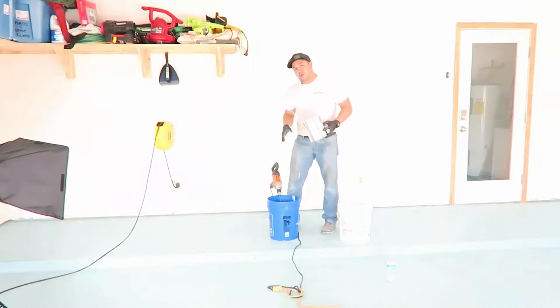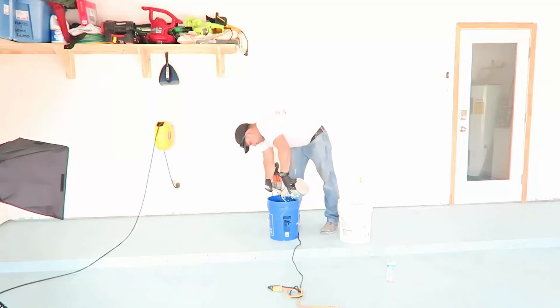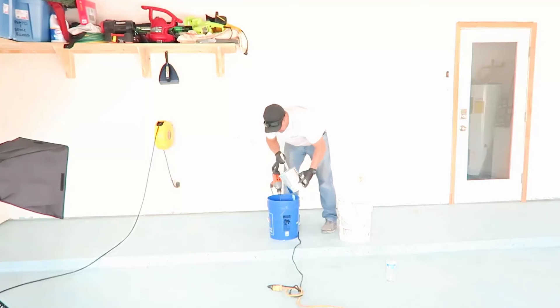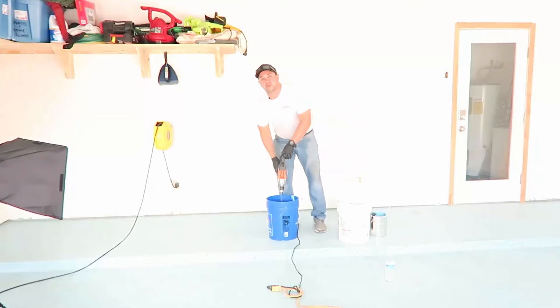We've added our Part B to our bucket, and now we're going to add the Part A to the Part B to ensure proper mixing. After we do that, we mix with our power drill for a minimum of two minutes.